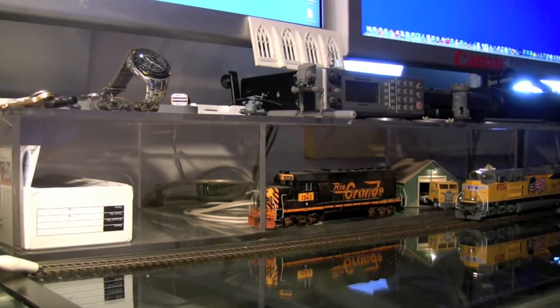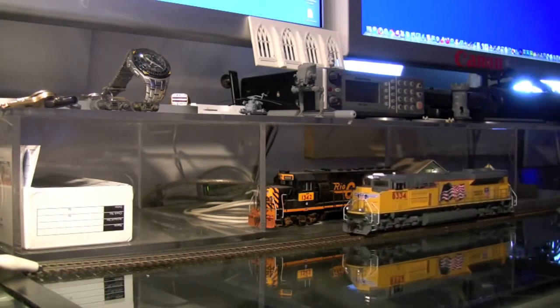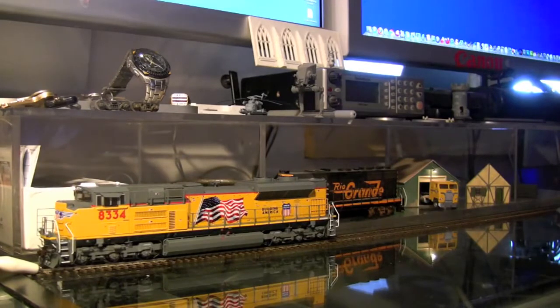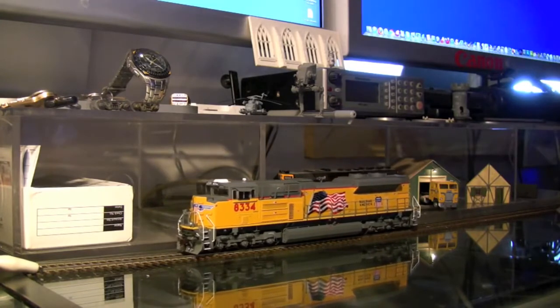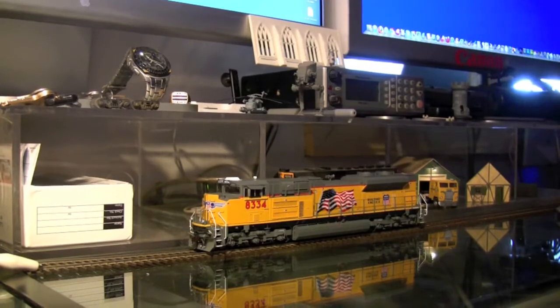I'll move the model forward a little bit so you can hear what it sounds like moving. Let's get a little closer look at the model.